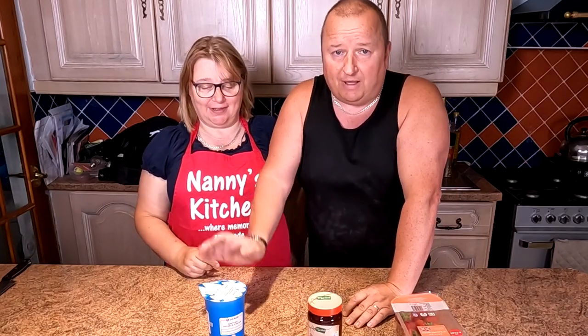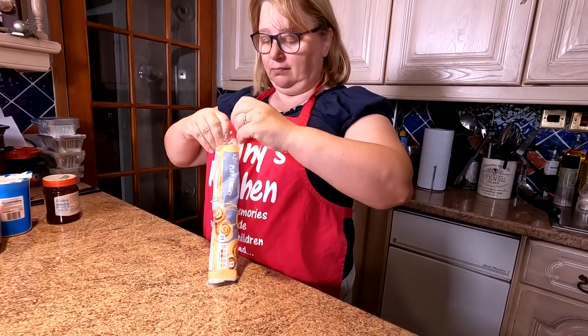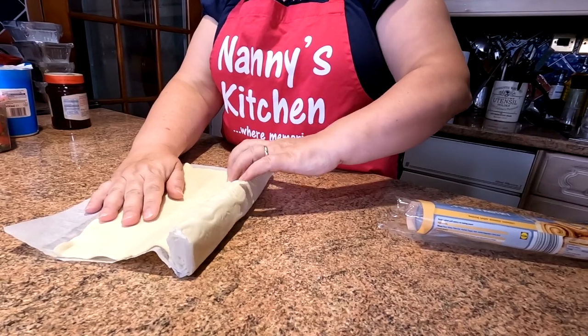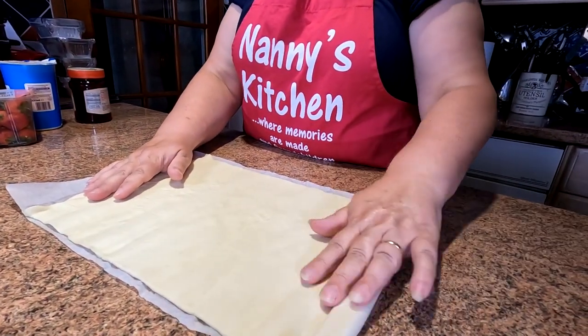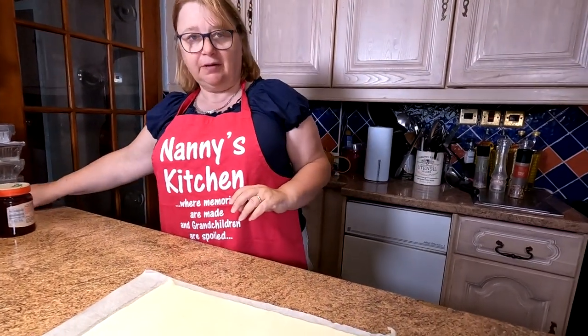The puff pastry comes in a roll - keep some in the freezer and it defrosts nicely. It rolls out into a full sheet very quickly and easily. So if you have a surprise visitor, you can make these in no time.